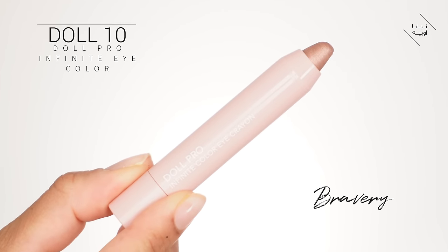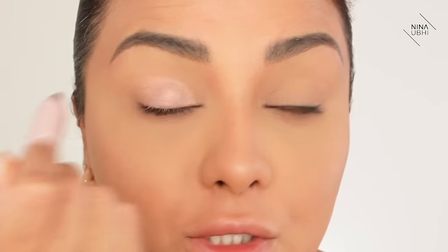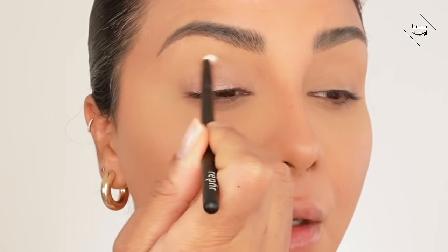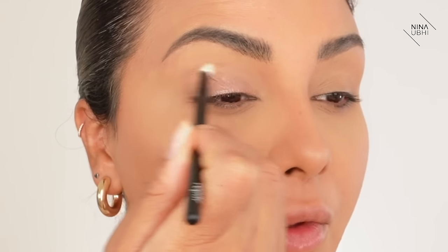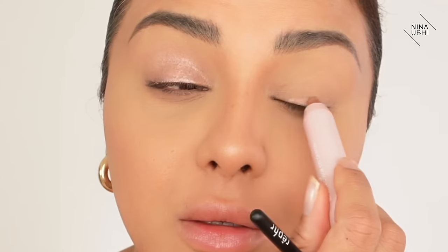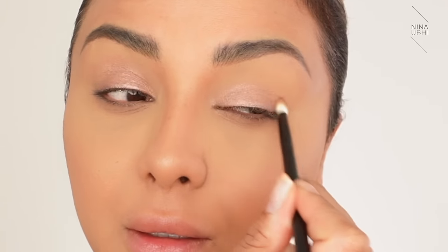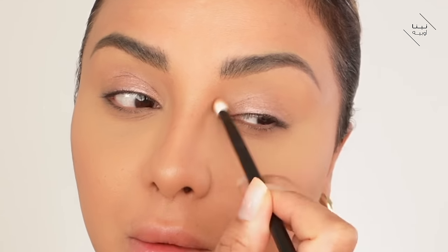Now that we've done that, we're going to move on to the eyes. This is a really easy way to make your eyes look glowy. I'm using the Doll 10 Doll Pro Infinite Eye Colour in Bravery - a shimmery kind of pink. We're going to put this all over the lid, just not the end. Make sure you really cover that lash line, and don't go above the crease. Then using a brush with nothing on it, I'm just dragging this color into the crease so it doesn't look totally cut off. That is a really pretty pink.